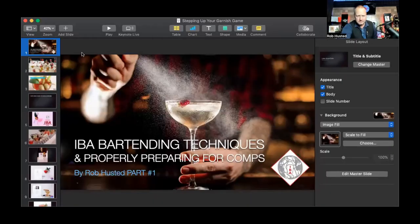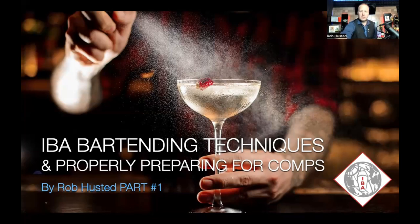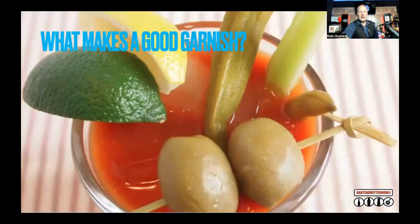Let's get into it — I'm going to share my screen. This is going to be part one, with part two coming later. Stepping up your garnish game. These are actual pictures from this past year's IBA World Cocktail Championship in Rome, Italy. The drinks look amazing — the glassware, the garnishes — they all look a little different, but still similar because they're grouped in different categories. What makes a good garnish?